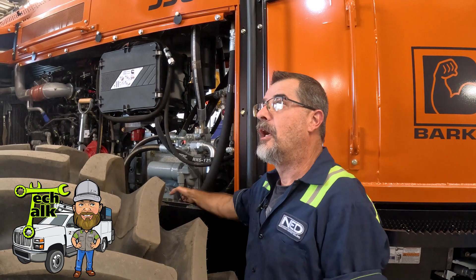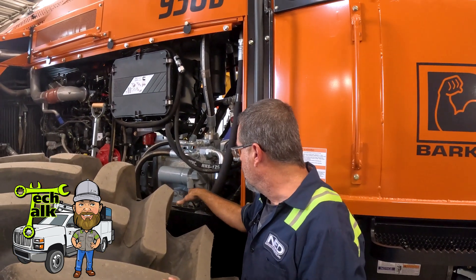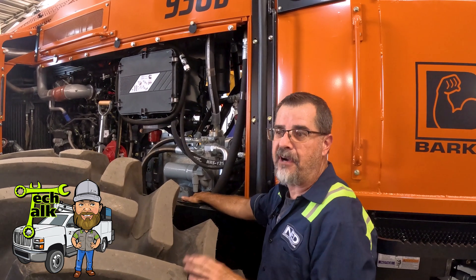We'll set our flow to the max, 110 gallons. We'll set our pressure for this unit at 5,000 psi.